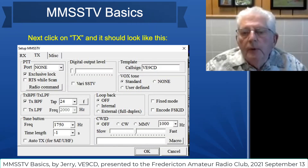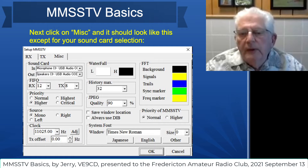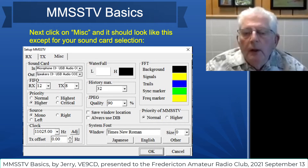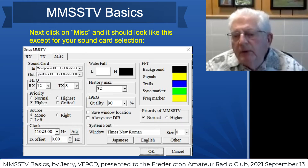The next window is for transmitting. Again, most of this is already there and you won't have to make any modifications unless you wish — though you will have to put your call sign in there. The next window is miscellaneous, and this is where you put the information about your own audio source, whether it be your radio or an interface. This sets you up for sending and receiving images. You don't have to change anything else in this particular screen — it's pretty much set up for you, but experiment and have some fun.